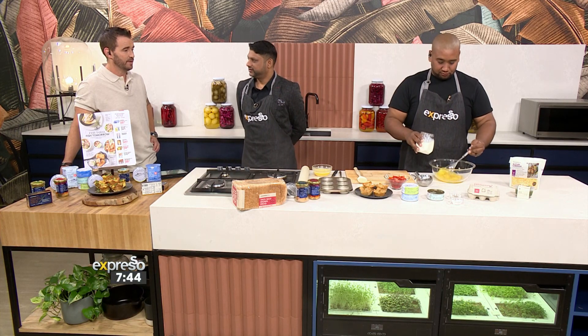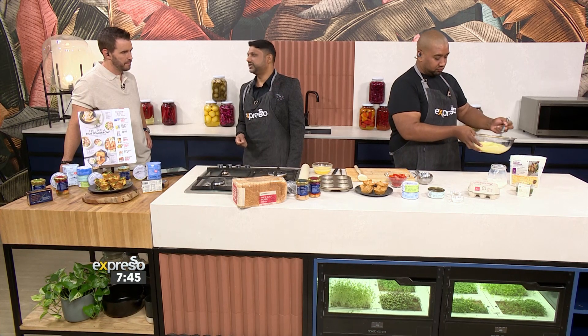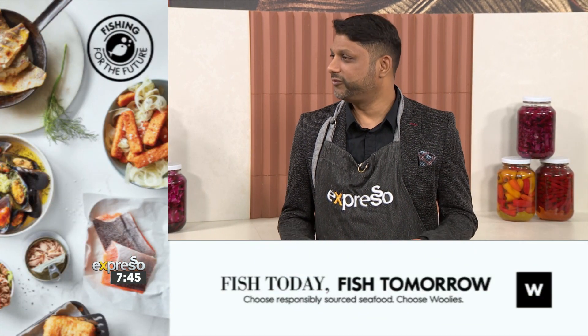Responsibly sourced seafood — what does that mean in the context of today? Sustainability is really at the heart of our business. From a seafood perspective, all of our fish is greenlisted, and it is responsibly and ethically sourced. This is critically important if we think about the serious effects of climate change, overfishing, plastics, pollution, and certainly illegal fishing that is damaging our ocean stocks. We need to do our part and protect the oceans.